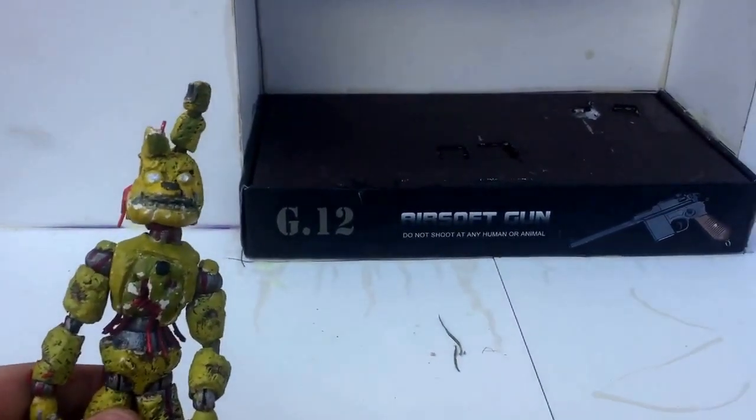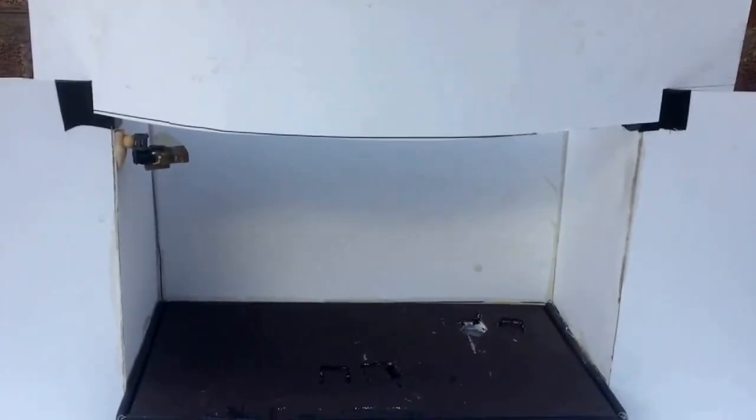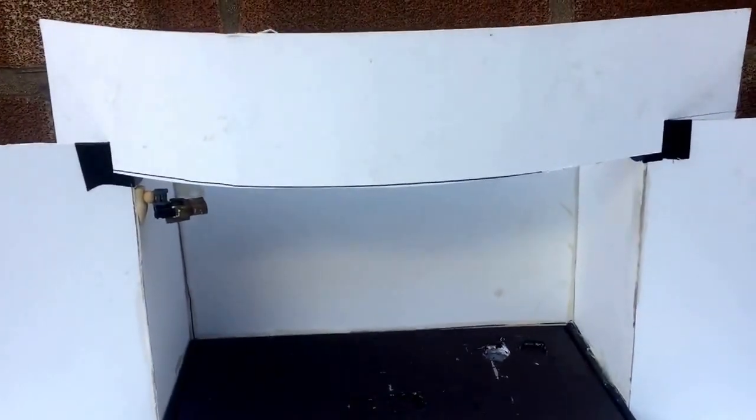There's a problem with the show stage but I think I can sort that out. Sorry for the very weird intro — we are going to be painting the show stage.